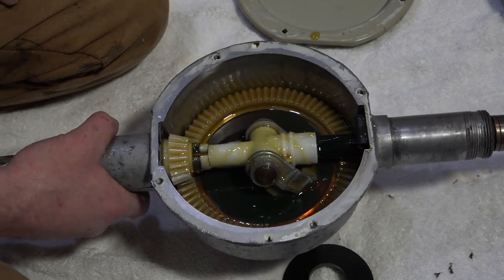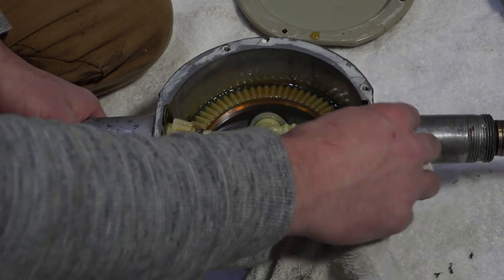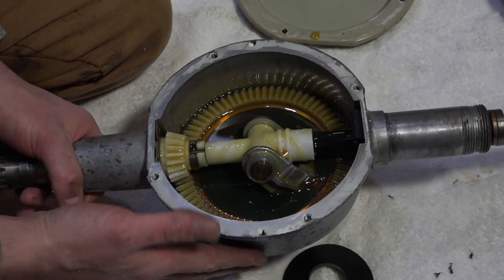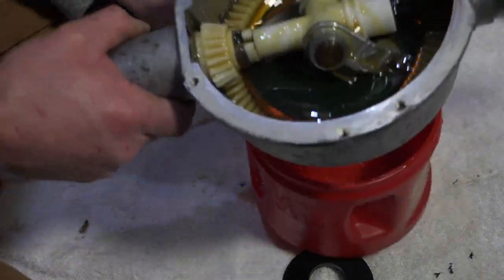Once you've put it vertical and used it a little bit, it should be fine. The last step is just to put the cover back on, and then we have ourselves a freshly rebuilt orbital transmission. Let me grab some stuff — I'll be right back.